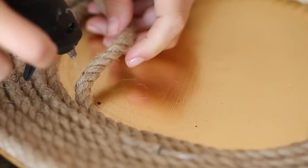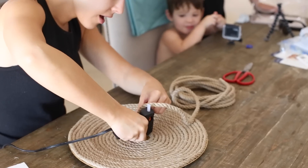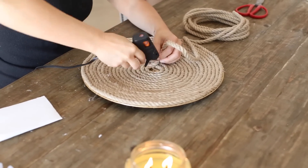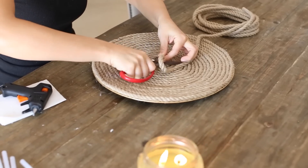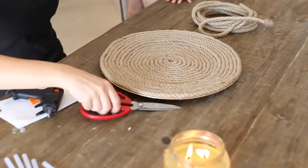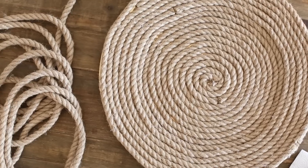This one was definitely the most tedious out of all of them and I had to take breaks. Oliver was sitting there watching me and we were singing songs and talking — he always likes to watch me do these. Anyway, this took some time, but I loved how it turned out. I thought it was absolutely gorgeous. You can find these types of things at expensive stores, but it was fun to make it myself and I didn't do as bad as I thought.